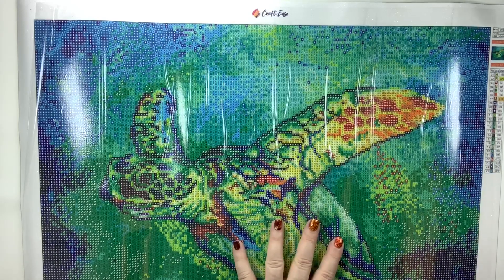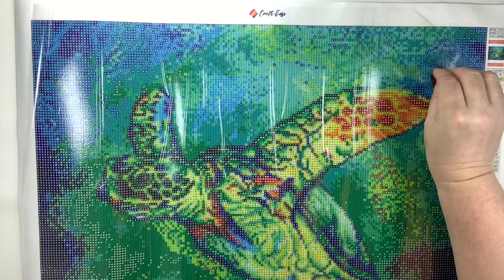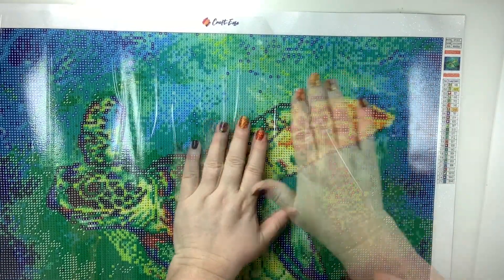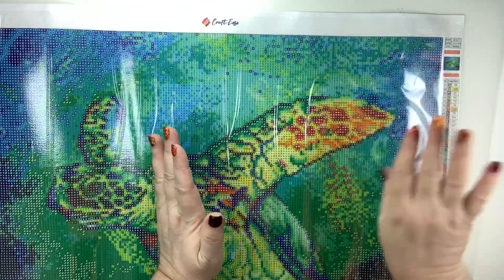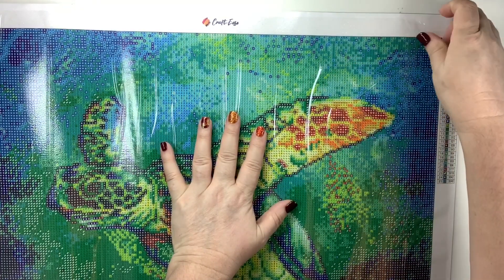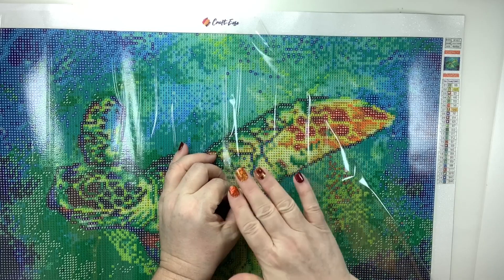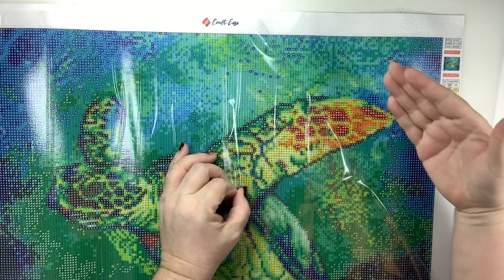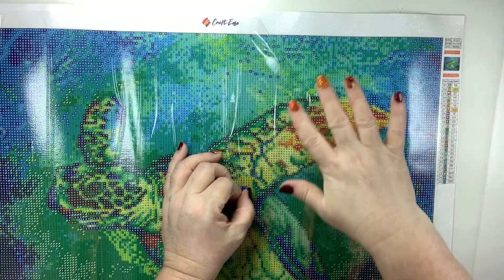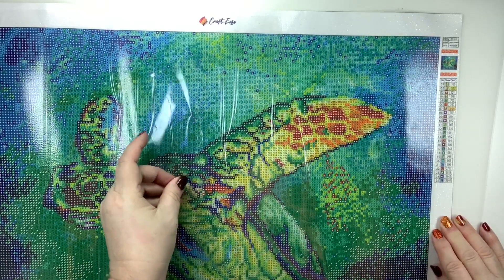If you're not familiar with diamond paintings, I'll put a link to some of my videos so you can see how to know if you need round or square drills and how to diamond paint. Now, the poured glue surface means I can pull back just the corner to expose the part I'm working on. When I'm done for the day, I can put it back over the completed section — I can still see my progress while keeping it protected, so dust and debris don't get between the drills while I work on other areas.